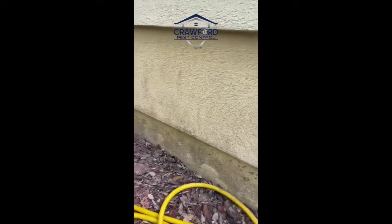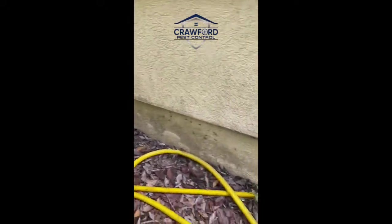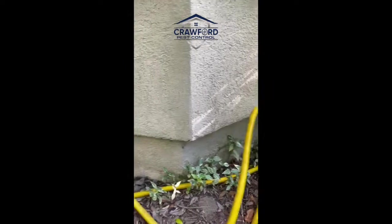I'll follow up on this in seven days, and I'm pretty confident that I'm gonna be able to knock this nest of carpenter ants out for this client — and I could do the same for you.